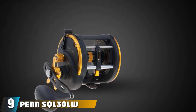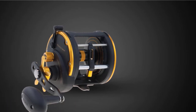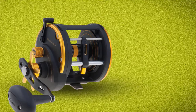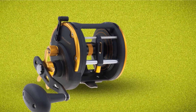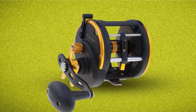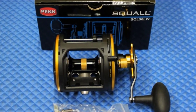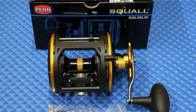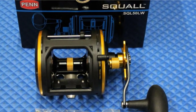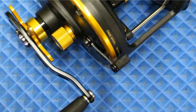Next at number 9, we have the Pennescue L30 LW Squall Level Wind, designed to resist the harsh conditions of saltwater — this reel is our top pick. It features a forged, machined aluminum spool that's braid-ready. Convenient line capacity rings mark 1/3, 2/3, and full capacity so you can quickly see how much line you have left. For smoothness, there's a durable stainless steel pinion gear and HD100 drag washers. The bearing and anti-reverse system uses 2 plus 1 shielded stainless steel. For great drag, there's a greased HD100 system that allows multiple drag settings.